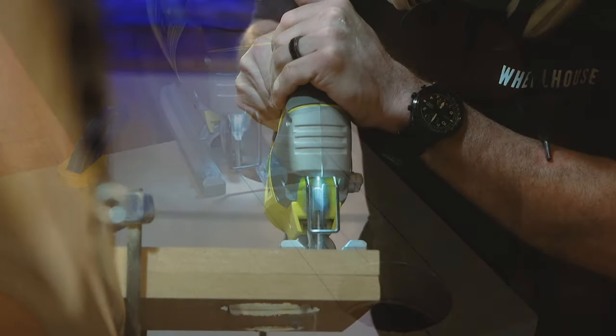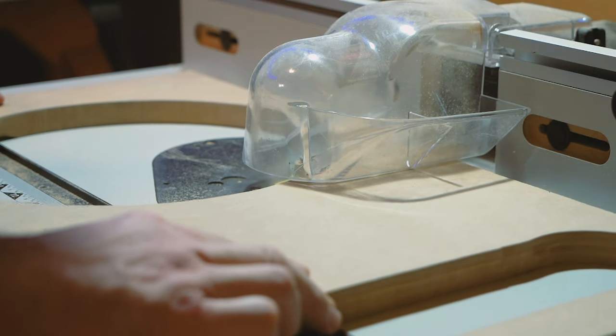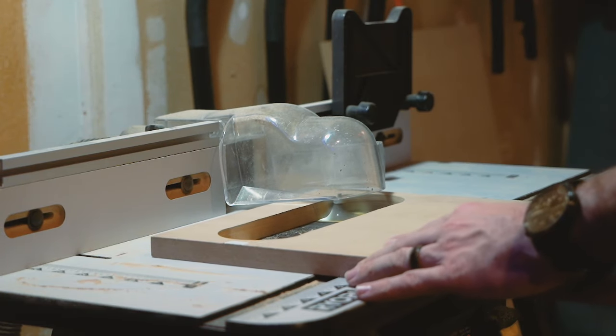Once those holes are all cut, I take the front baffles and base plates to the router table and use a hand router to do round overs on the edges to give it a really smooth look.